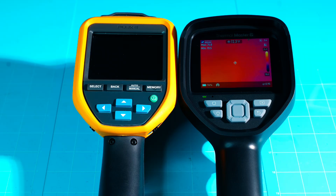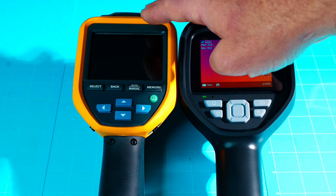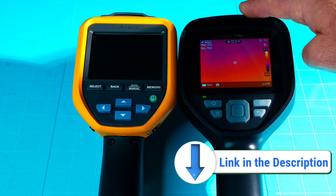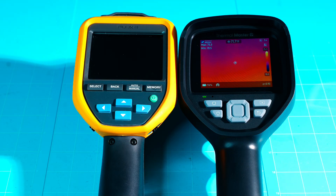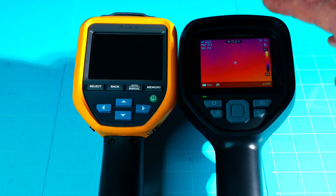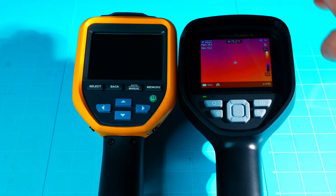I won't bore you with a bunch of stats, but as you'll hear, the Thor 001 outperforms the much more expensive Fluke in just about every category. The IR sensor on the Fluke is 120 by 90 — about 10,800 pixels. The Thor 001 is 256 by 192, upgraded via super resolution to 512 by 384, giving much crisper and clearer imaging.